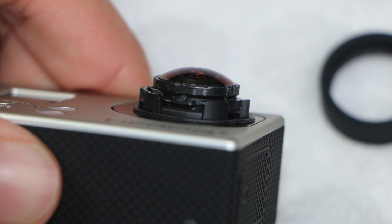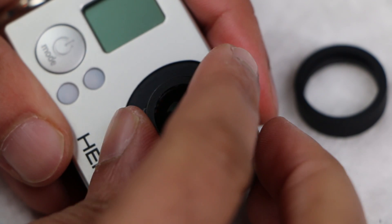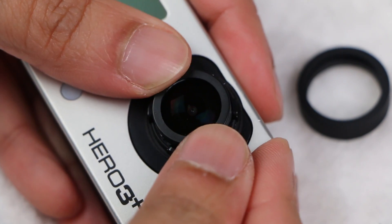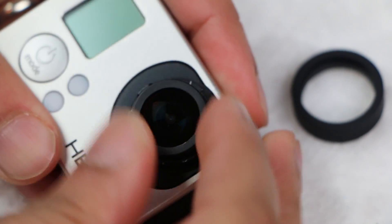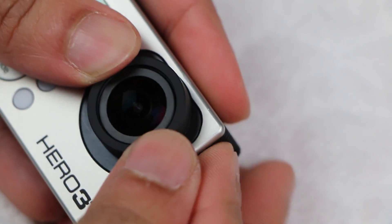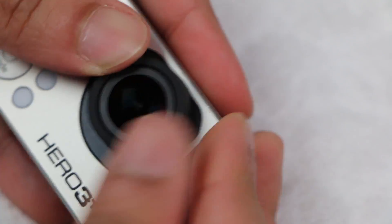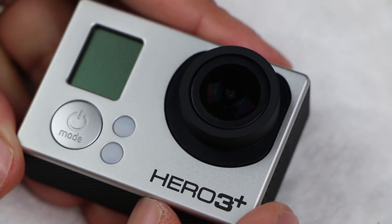Turn around 2 millimeters and then test the camera if you like before tweaking it any further. Once done, the original adhesive is still more than enough to keep the lens tightly in place, so simply pop the inner ring back into place and then the outer ring. And that's it! Enjoy much sharper infinity focus with your new Hero 3 Plus.